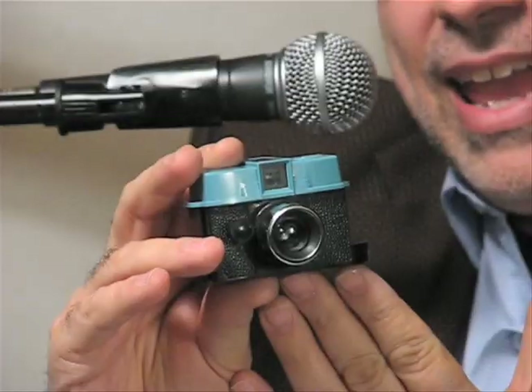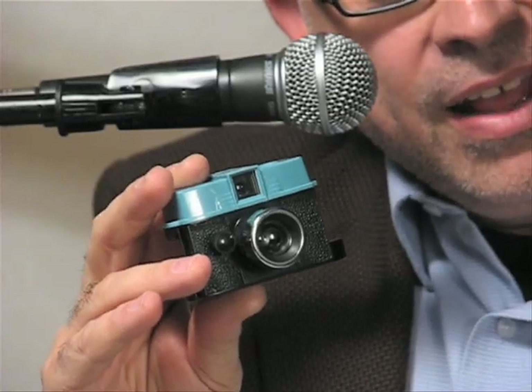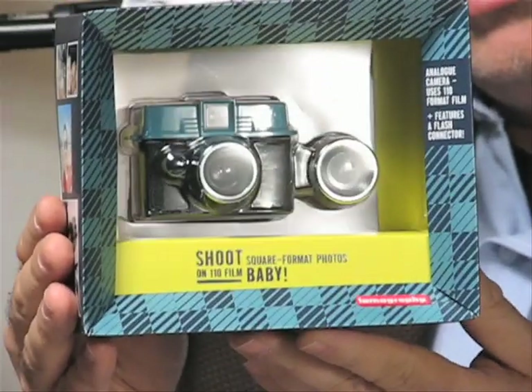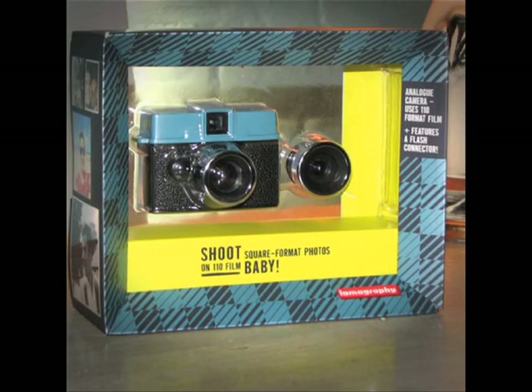But here, now in 2013, with the return of 110 cartridge film, there is the Baby Diana camera, made by the kind folks at Lomography.com. Can you believe this — this year in 2013 — that 110 film is back, and that a new film camera, the Baby Diana, is available?